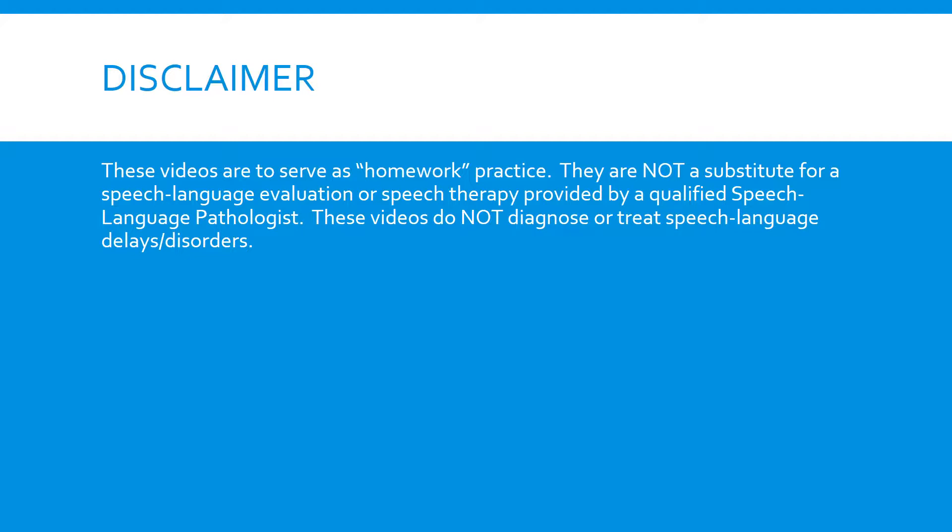These videos are to serve as homework practice. They are not a substitute for a speech language evaluation or speech therapy provided by a qualified speech language pathologist. These videos do not diagnose or treat speech language delays and or disorders.